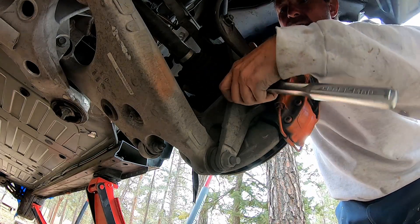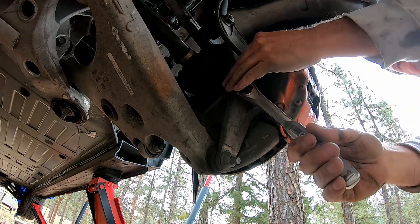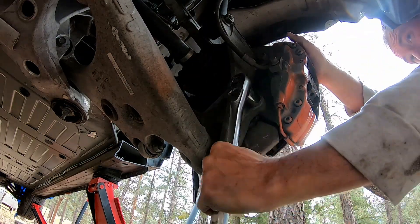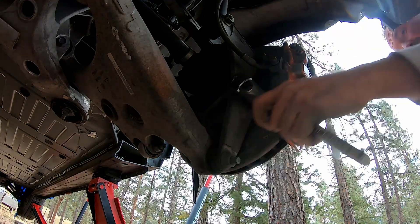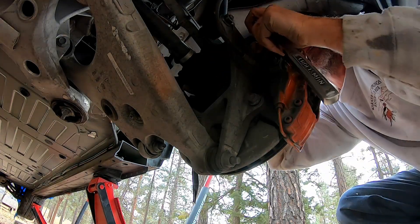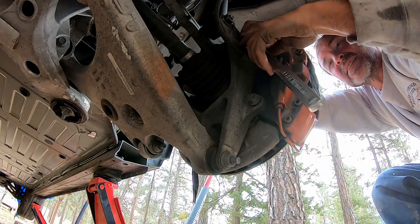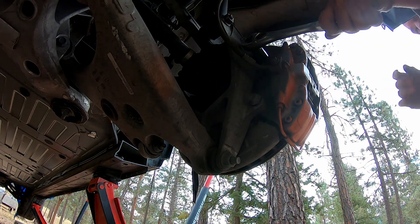This is the passenger side rear, looking from underneath. You can see I'm working on the lower bolt for the hydraulic brake caliper for the service brake, and there's another one right above it — those two have to come out so you can remove that brake caliper.